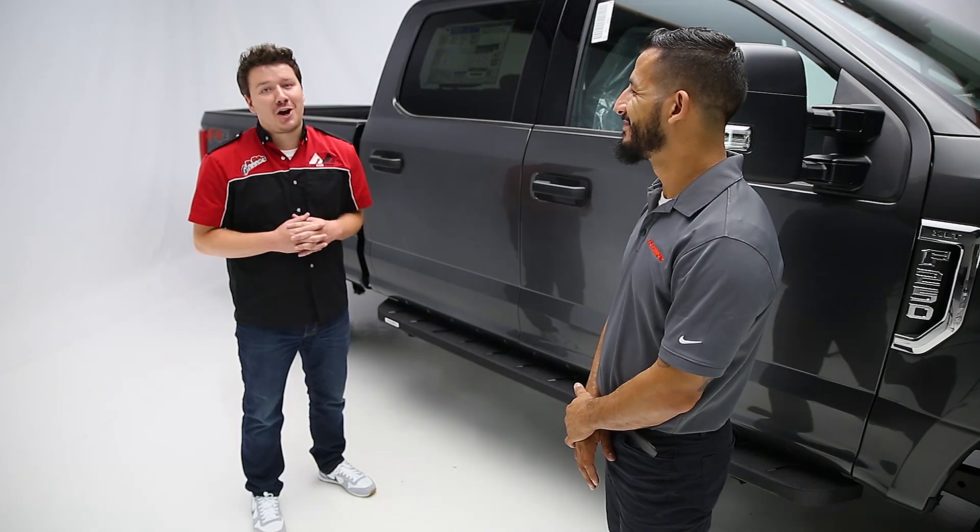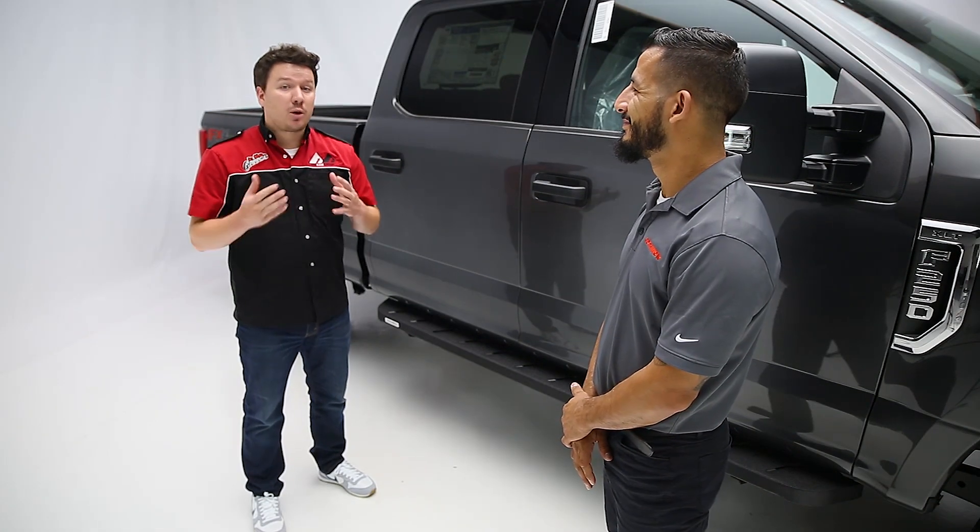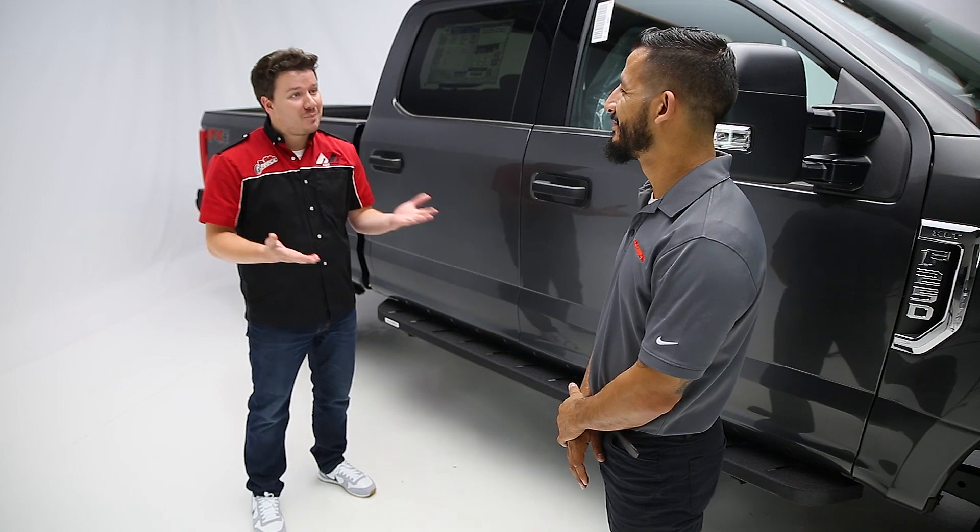Hey guys, Stephen Phillips here, back in the garage. Today we're looking at Go Rhino's RB10 Step Bars, and with Go Rhino we have Ben.